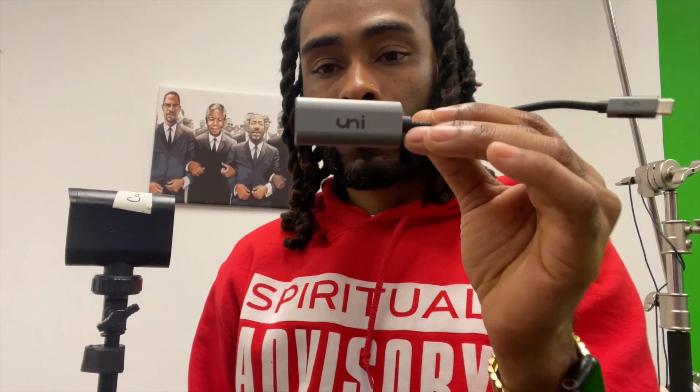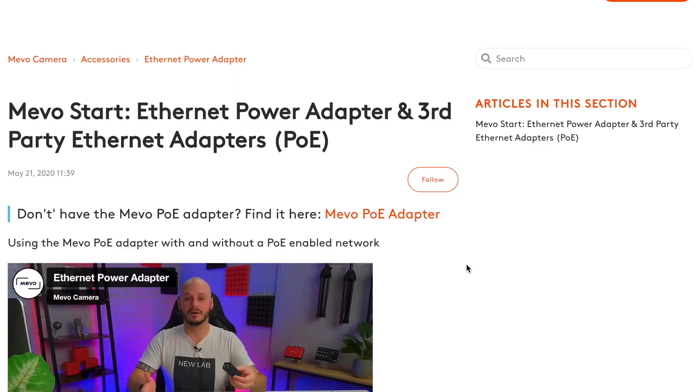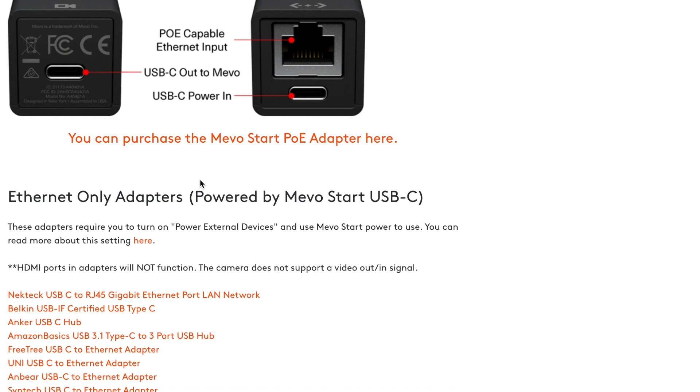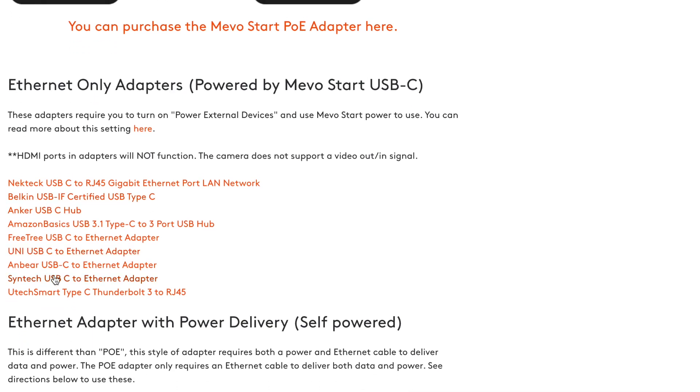Now that I've hooked all my Ethernet cords, I take my adapter. You can go to the Mevo site to see which adapters will work inside these Mevos because only particular types will go in here. Go to the Mevo app, put in Ethernet, and it's going to give you third-party Ethernet adapters. You can buy Mevo's own adapter — it's like a couple hundred bucks — or you can buy a third-party adapter. I ran into trouble at the beginning getting the wrong ones and not getting a connection, so just giving you the heads up.